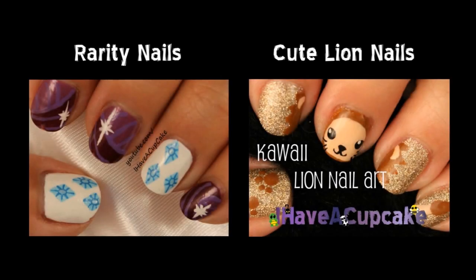If you missed my last video, I did some Rarity nails from My Little Pony, and I also did some cute lion nails.